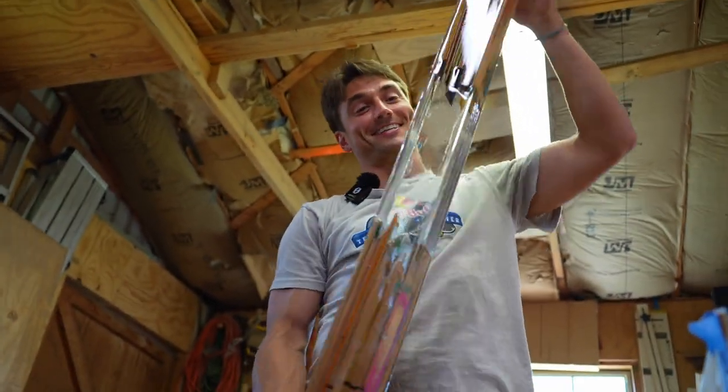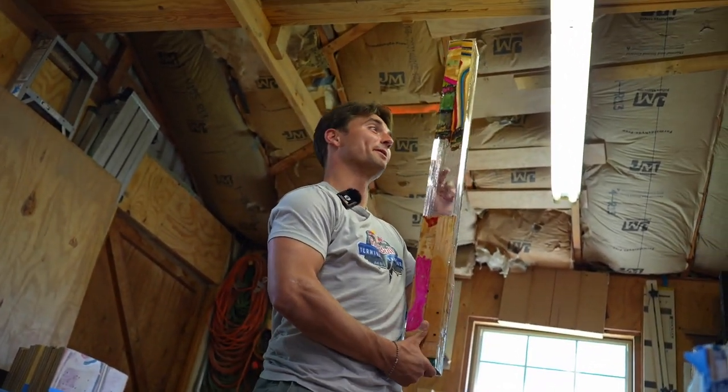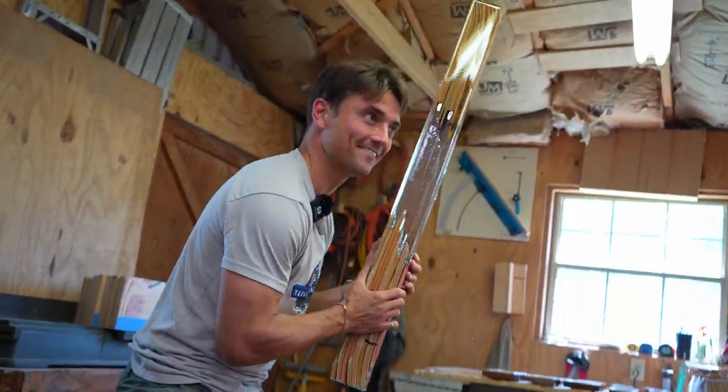That's pretty sick, dude — that's pretty sick. It's gonna be a baseball bat. It's like a block of ice.